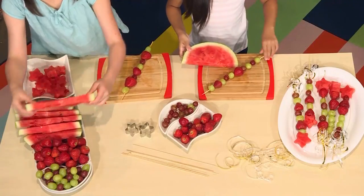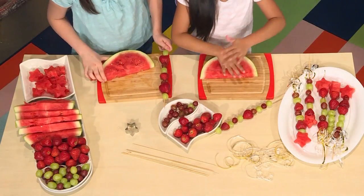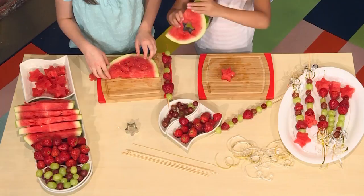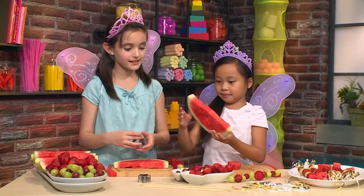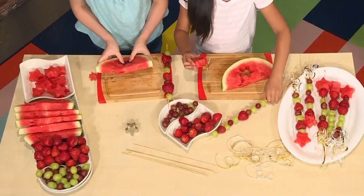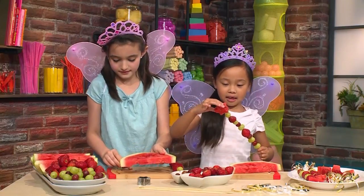Take your watermelon, then take your cookie cutter and press it in. You can ask an adult to help you. Then poke out your shape. When you're done, it should look like there's a star in the watermelon. Then take your watermelon star and place it at the end.